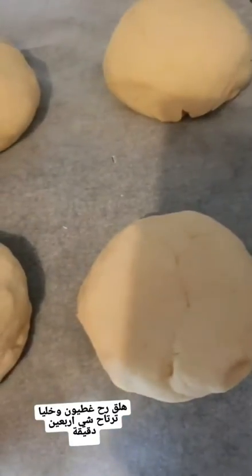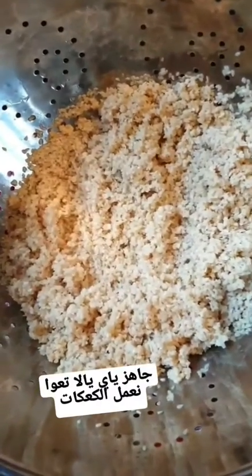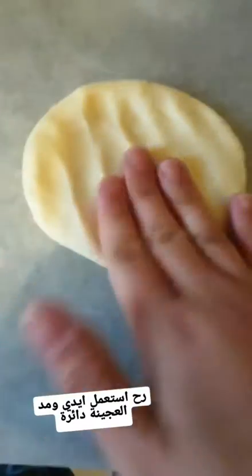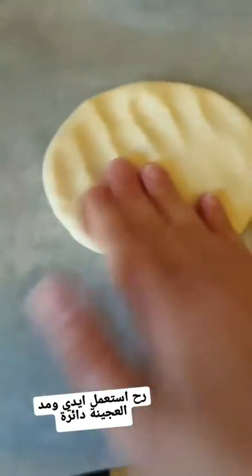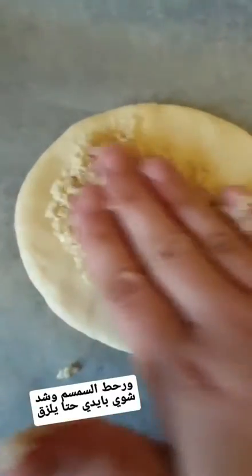I'll leave it for 40 minutes. For the sesame, I'm just going to strain it. After half an hour, I'm going to use my hands to flatten the dough and add my sesame on top.